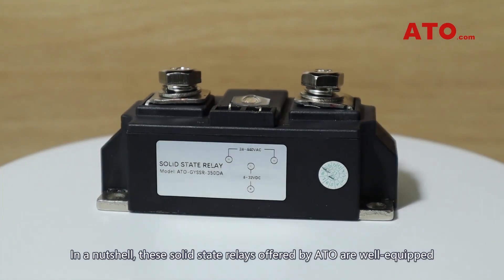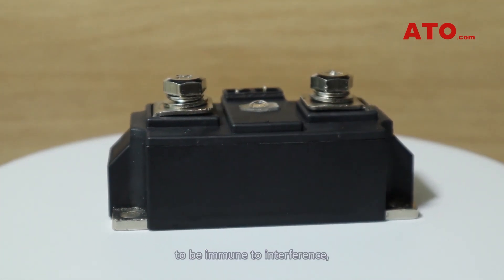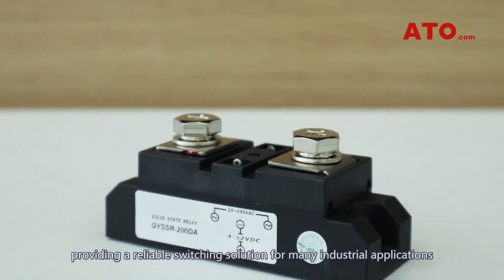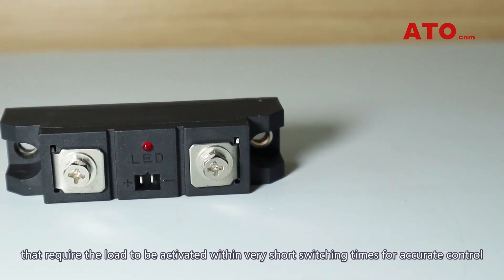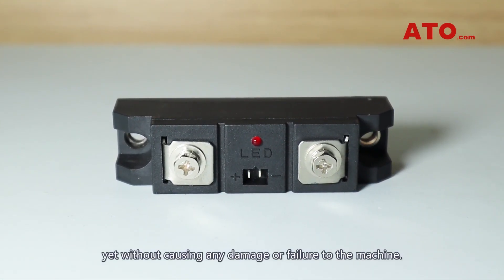In a nutshell, these solid-state relays offered by ATO are well-equipped to be immune to interference, providing a reliable switching solution for many industrial applications that require the load to be activated within very short switching times for accurate control, yet without causing any damage or failure to the machine.